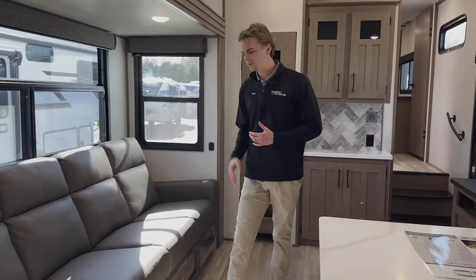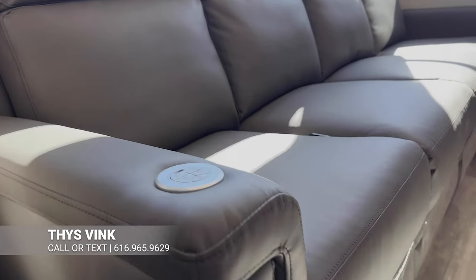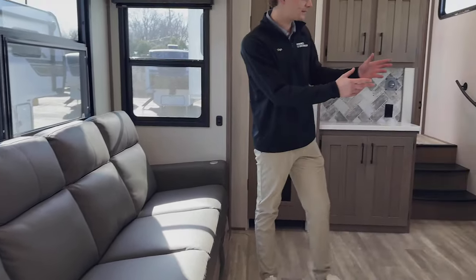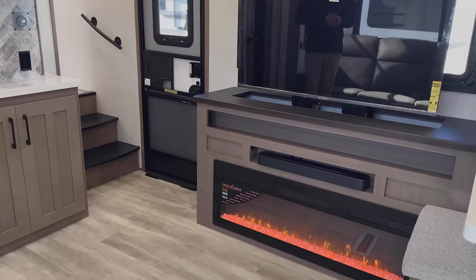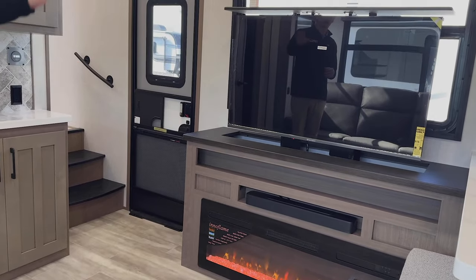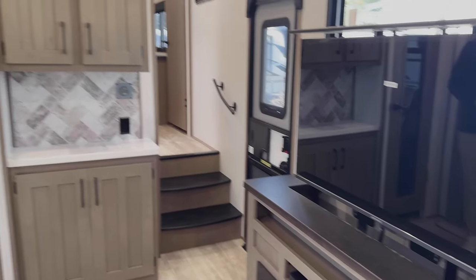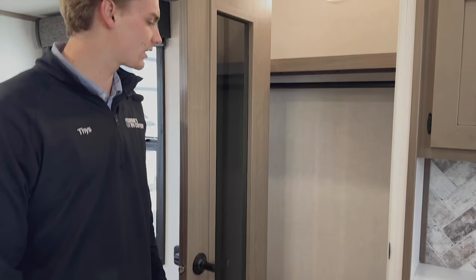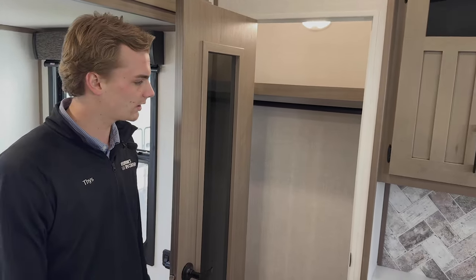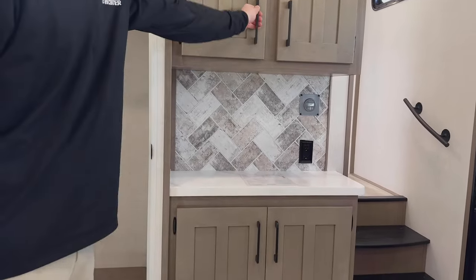Moving towards the living area, we've got this new super sofa in the 280 RKD — recliner seats all around, Thomas Payne quality. Across from that is your entertainment center with a nice fireplace underneath to knock the chill off, a sound bar, and a TV on an elevator so you can drop it down or keep it up as you wish. On this side you've got a nice pantry or coat area to hang coats, store shoes, and a great spot for a coffee maker with more storage above.